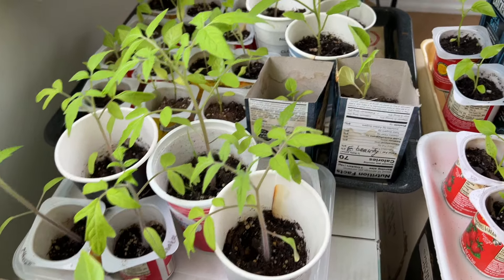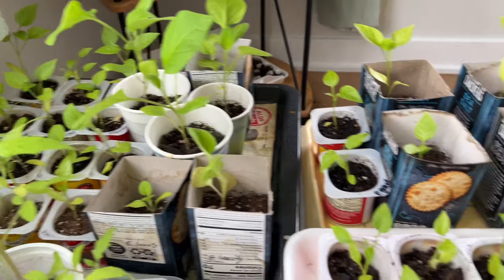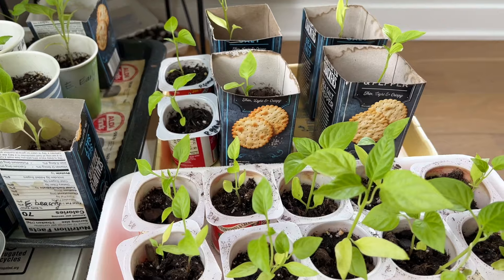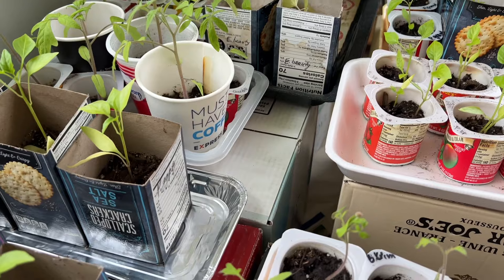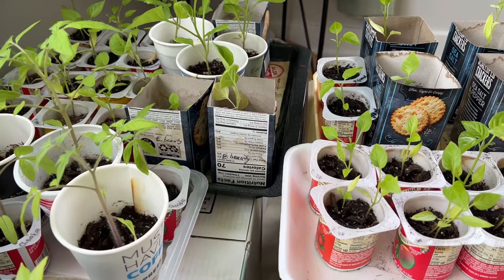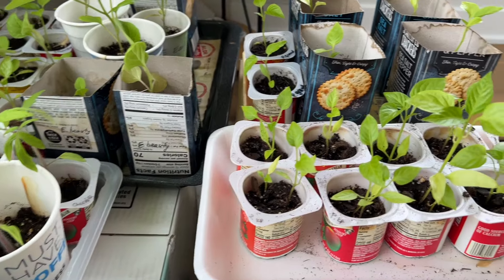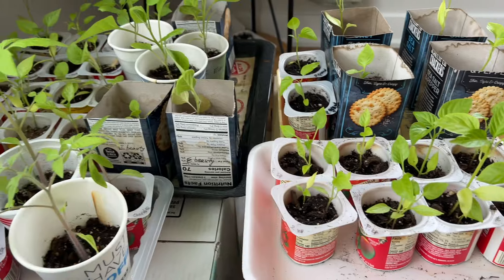So here are tomatoes and this is the setup for peppers and eggplants. Everything is very simple and I try to reuse different containers — this is a way to recycle containers to decrease waste.